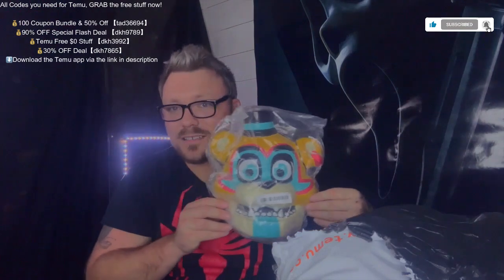Also the cool thing when it comes to TMU is the way they package — you get these cool Ziploc bags. I'm obviously going to save this and recycle. Coming up next is this mask, which is Glamrock Freddy.